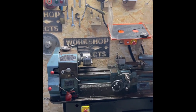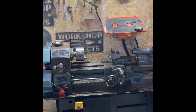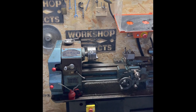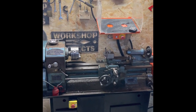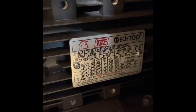This is my Viceroy lathe — a little project I've been working on. It had a 240-volt motor in it when I got it from an old college. I tried to convert it to standard household 240 volt, so what I've done is put a three-phase motor in it, which is inside here. I'm going to put a new motor in there — you can see the details on the plate.